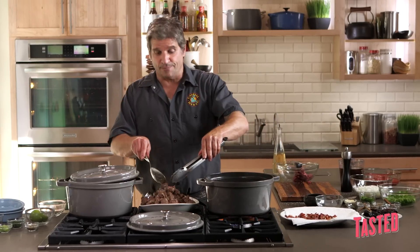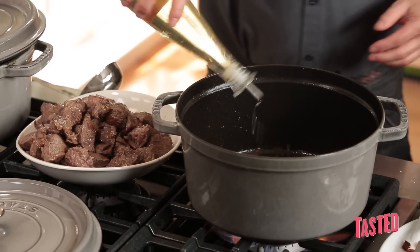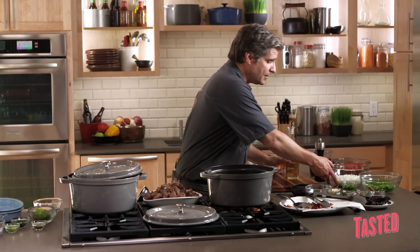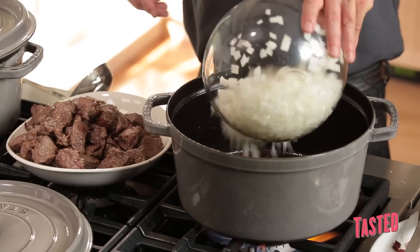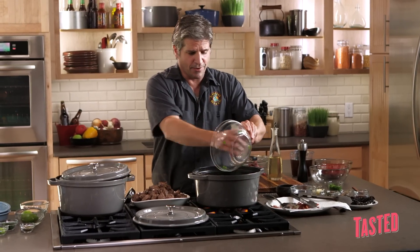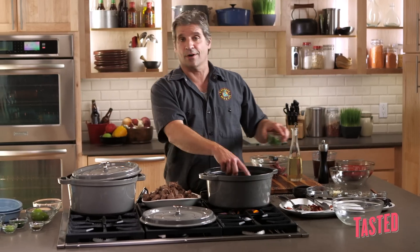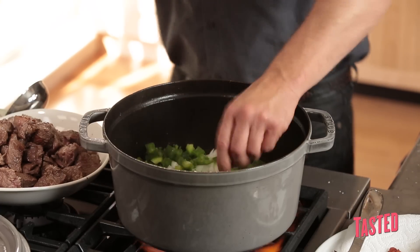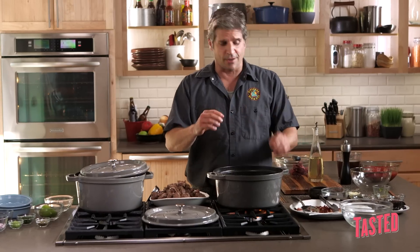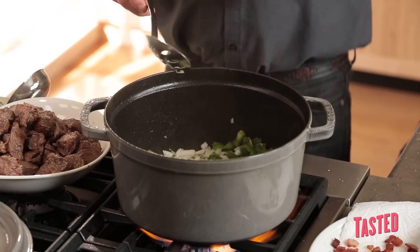We got all the beef out now. I'm going to need a little bit more oil. The bacon is all mixing with that meat right now. We're now going to put in the onions and peppers, and what this is going to do is deglaze the pan a little bit because of the moisture from the onions and peppers. We also have jalapeños. All those little bits sticking to the bottom of the pan — the onions and peppers are going to lift that off.